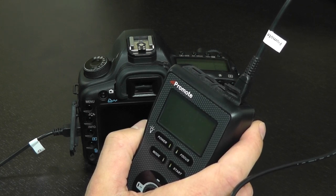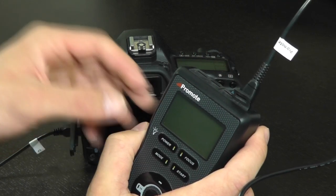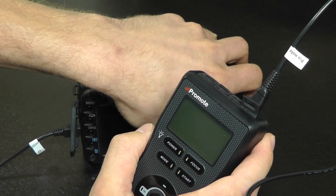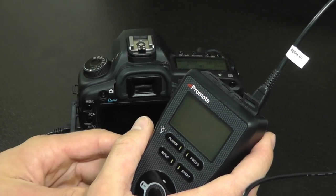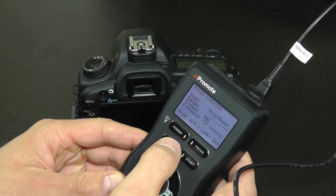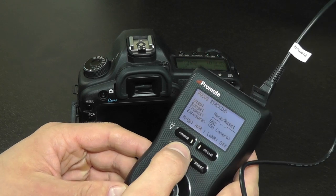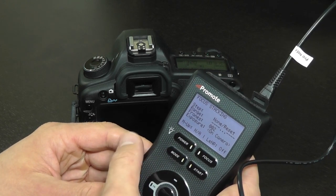After connecting the USB cable, turn on both the camera and PromoteControl. If the PromoteControl is not already in focus stacking mode, click the mode button until you get to the focus stacking mode.